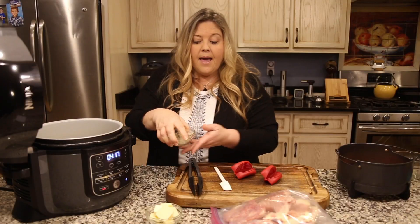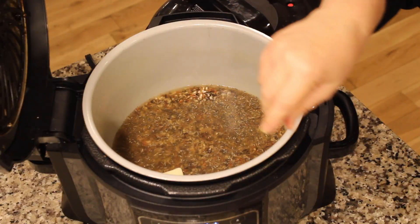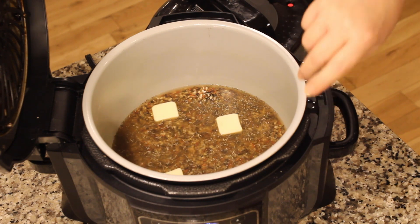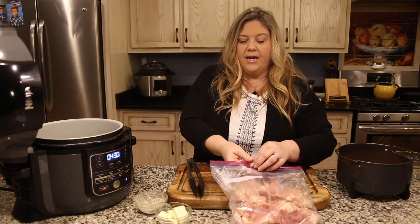One thing to know about wild rice when cooking it under pressure: it still takes about 30 minutes — it does not follow the one-third rule we use with a lot of other things. I have my seasoning blend and I'm going to use about a third of it, sprinkling it on top to season all the layers of this dish. Then we're going to add a few pats of butter — about three — right in there.